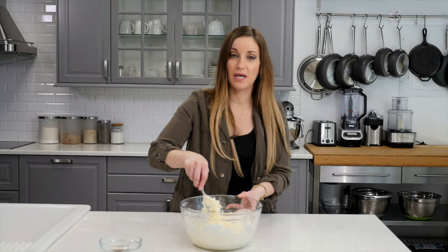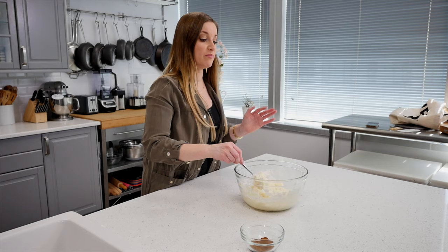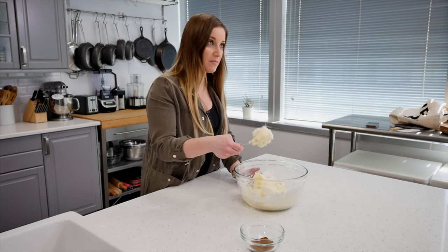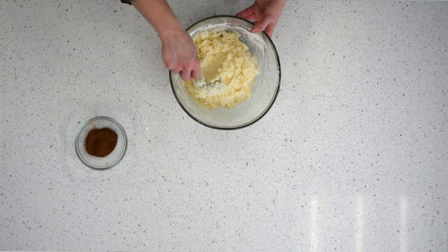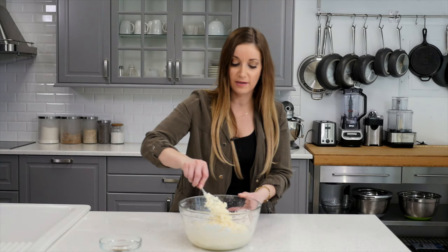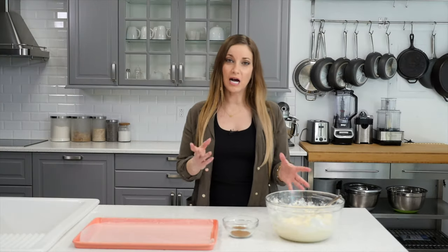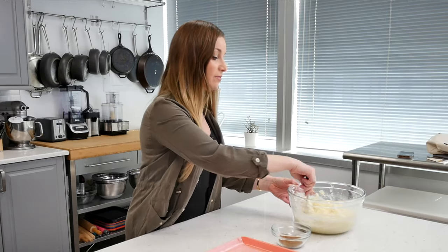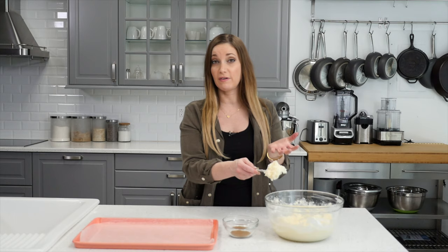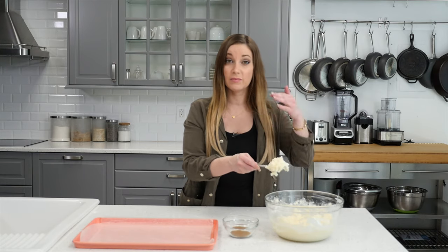Just a tip for you guys — the first time I made these, I used reduced fat cream cheese because I wanted it to be a little healthier. I noticed a big difference, because with regular cream cheese the consistency is way better. It's going to be a lot softer and gooier if you use reduced fat, so I would recommend using regular cream cheese. This next step is optional: use your judgment when you're done mixing. If it's pretty soft, you might want to put it in the refrigerator for about five to ten minutes. I did that for five minutes, so it's a little bit harder now and it's going to be easier to roll.